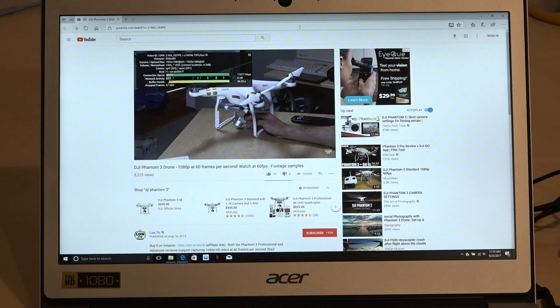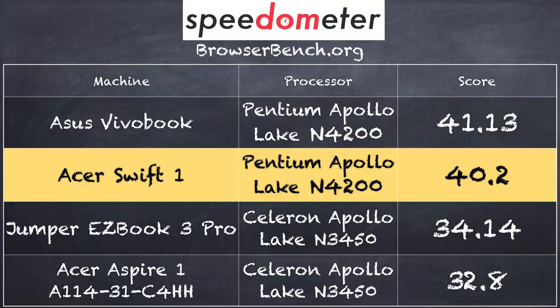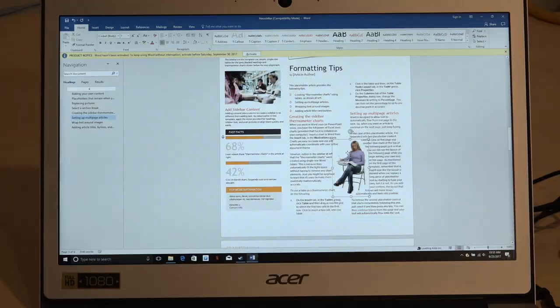Let's see how it performs. Starting with YouTube at 1080p at 60 frames per second — no dropped frames watching that video in the Edge browser, which I recommend for low-cost PCs. We also browsed nasa.gov, a multimedia-rich website that loaded up very quickly, thanks to the processor and faster wireless. On the BrowserBench.org Speedometer test, we got a score of 40.2, right within the margin of error compared to the Asus VivoBook with the same processor. A very nice little web browsing device, especially for Google Docs, Netflix, and YouTube.